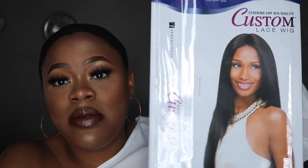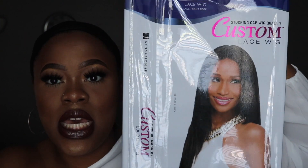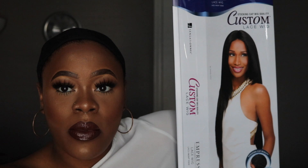This look right now makes me wonder if I could pull off the short do. Maybe that'll be my next wig — I'll try a short wig. I'm going to be reviewing this Sensational wig right here. This is the custom lace wig, it's just a straight simple wig.